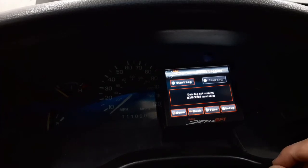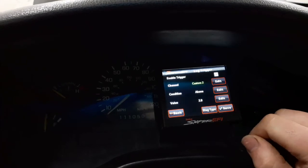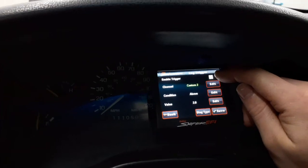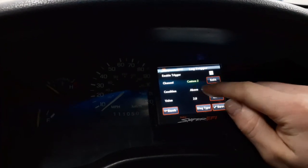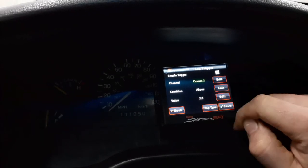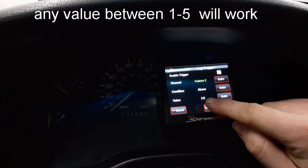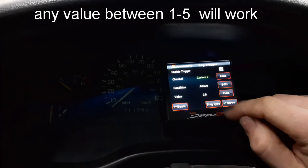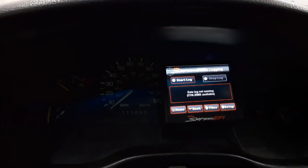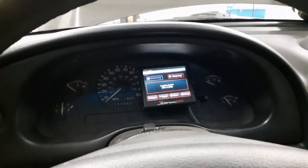Now that we've got the Sniper all programmed, we can set up our logging. Go to setup and you're going to want the enable trigger. For channel, select custom 2. For condition, select above. For value, set it to about 2 — you can go 2, 3, or 4, because we have a 5-volt reference. Then hit save and you're ready to go. Hit the switch and it starts the log. That's how it's done.